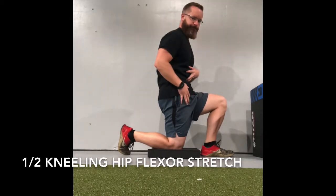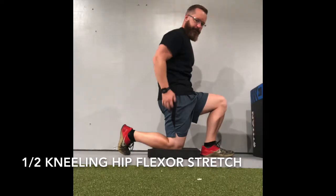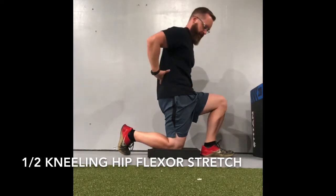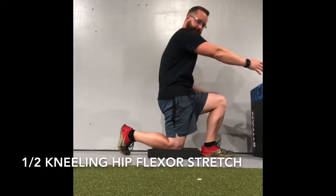What you want to do is squeeze the glute to push your hip forward. You should feel a stretch in the front of your hip. Now focus on squeezing the glute but breathing in deeply.